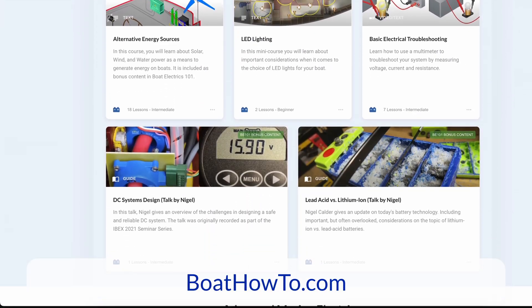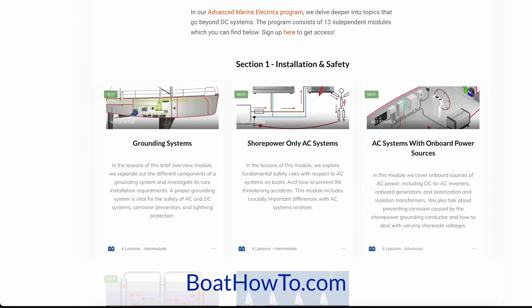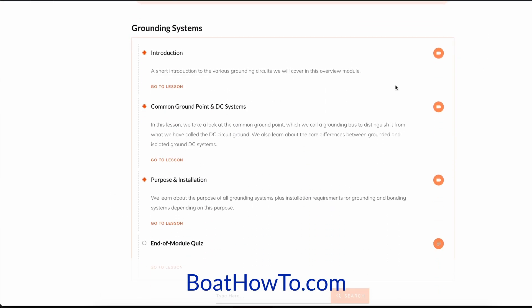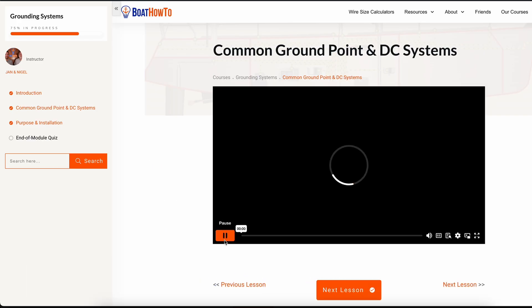All right. Well, thanks for your take on that, Nigel. And if you want to learn more about grounding systems in general and grounded DC systems — how to set that up, different voltages — check out our electrical courses at BoatHowTo.com. See you soon.